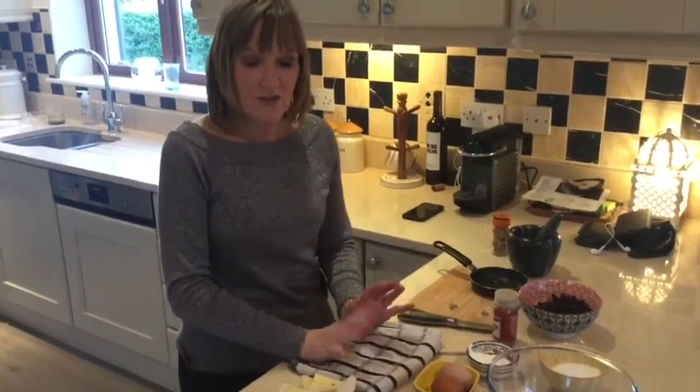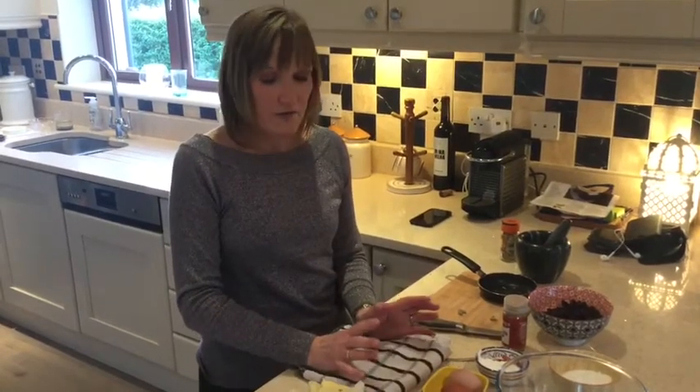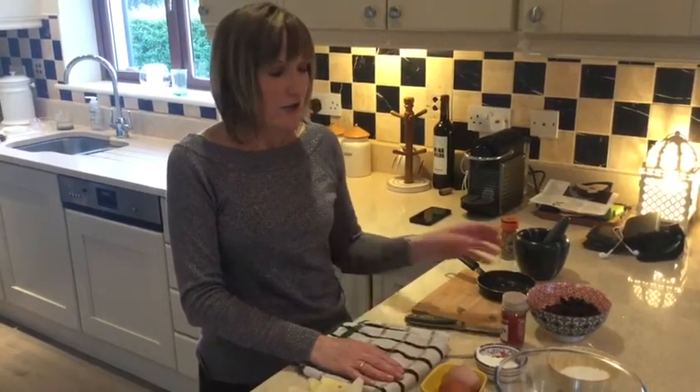Today I'm going to show you how to make a traditional bread and butter pudding. It's a great time of year for making this kind of dessert because it can use up dried fruit that you might have been using in your Christmas cakes.